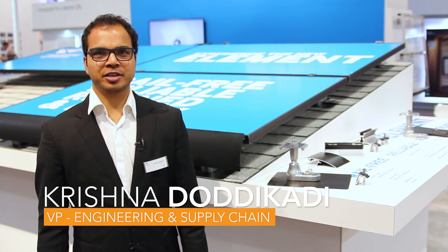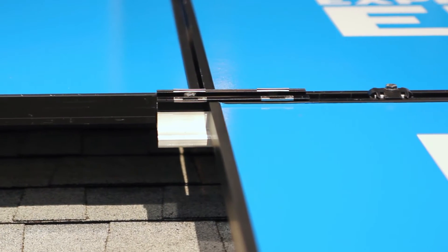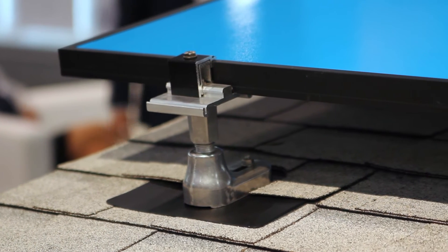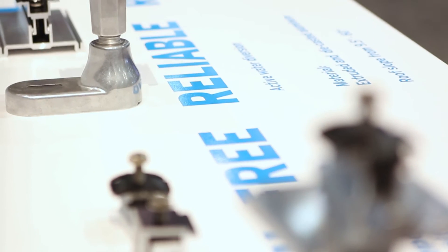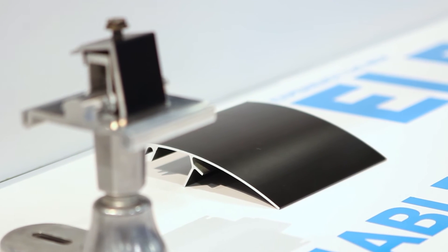I am Krishna Derikardi, Vice President of Engineering and Supply Chain with Mounting Systems. Today we are launching our new rail-free Element System at the SPI. The Element System has four components or less, with the skirt as an option. We're also offering a custom flashing with our product. The Element System comprises proprietary die-cast components for vertical and north-south adjustability, and you have an array skirt as an option for aesthetics.